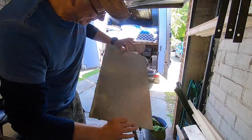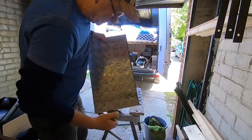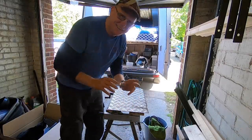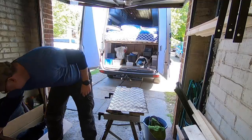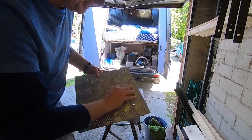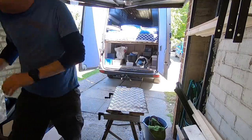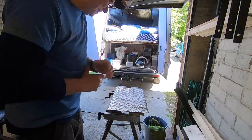Now, to clean this manky old piece of checkered plate, I'm simply going to use a zip wheel on my angle grinder. I've done this before, because I've got two pieces of this checkered plate left over from my LDV Maxxis. And here's a piece that I cleaned earlier — I cleaned this from my cubic mini wood stove. I stood my wood stove on top of this but decided to take it off in the end. So I know it cleans up really well, and that's what I'm going to do now.